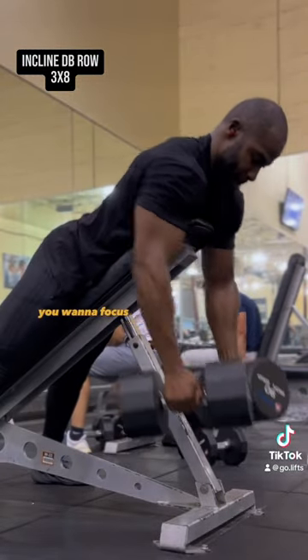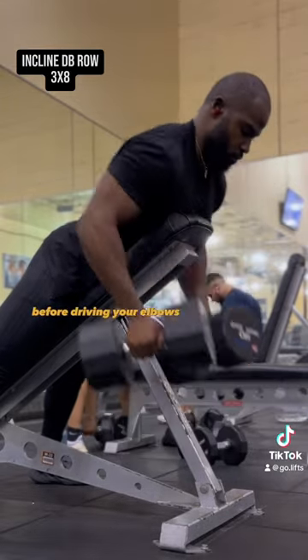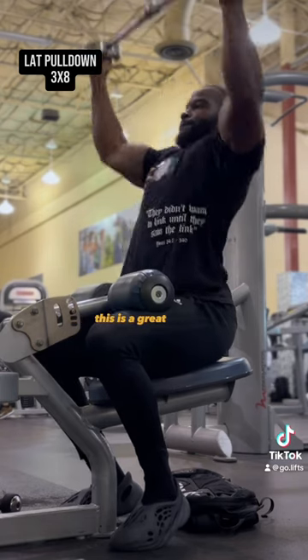Next we've got incline dumbbell rows. You want to focus on keeping your chest on the pad and letting the weight pull you down before driving your elbows back behind your body.